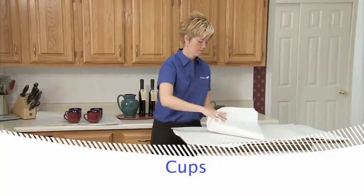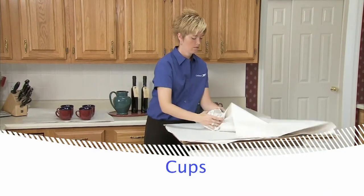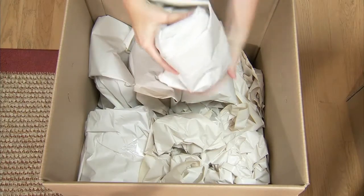When packing cups, wrap them individually and protect the handles with an extra layer of paper. Then pack them upside down.